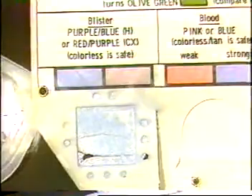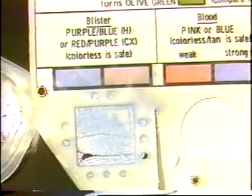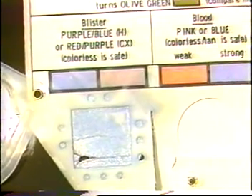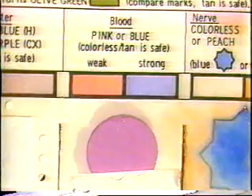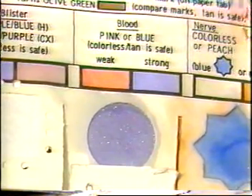When the two-minute time period is up, check the test spots. If a blister agent mustard is present, the test spot would be blue, indicating the presence of a vapor blister agent. If a blood agent is present, the test spot would be pink or blue, indicating the presence of a vapor blood agent.